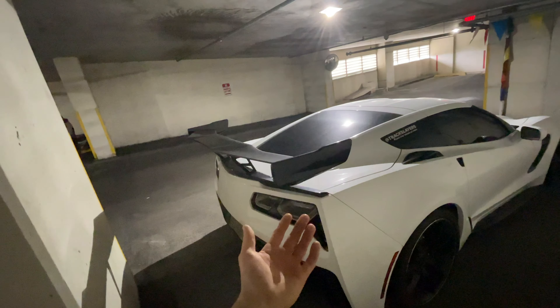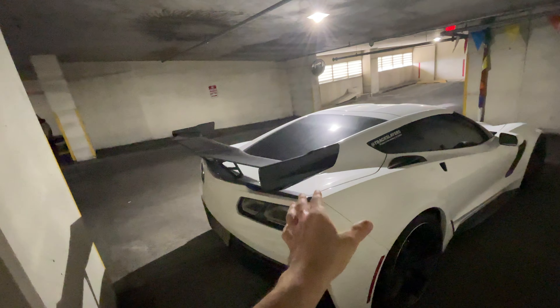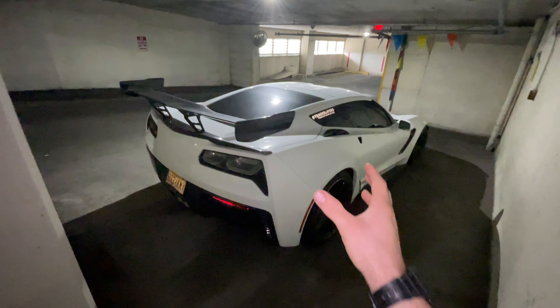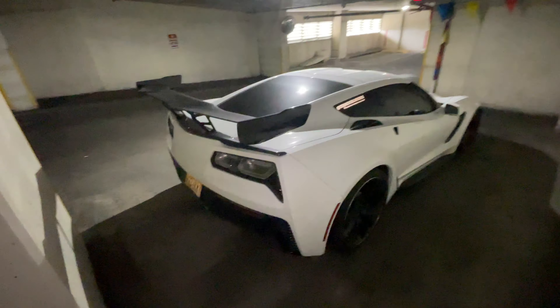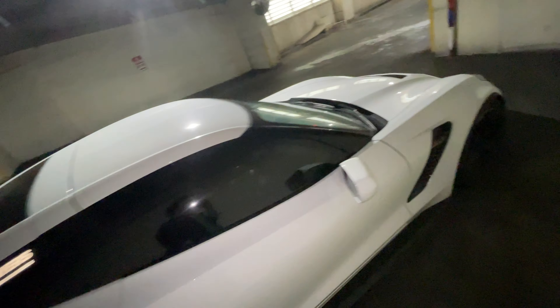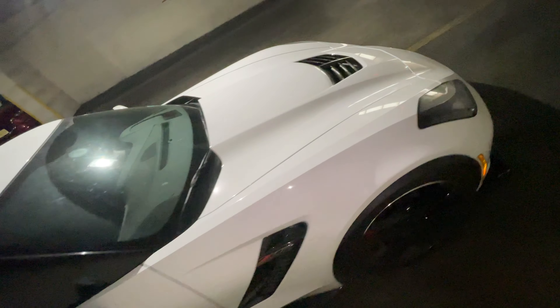Those cars — actually roughly around the same price. The amount of look you get for what the car is — I mean I'm preaching to the choir here because there's just so many other Z06's out right now.